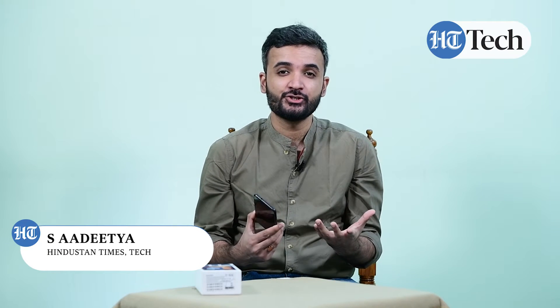Welcome to Hindustan Times Digital. Today we are going to talk about the camera features of the Samsung Galaxy M11. This mid-range phone comes with triple rear cameras, a punch hole designed front camera, and a lot more enhancing features which help you improve photo quality and let you shoot videos as well.